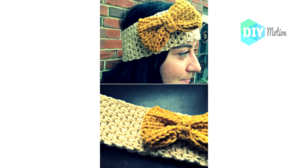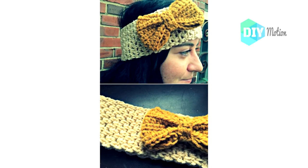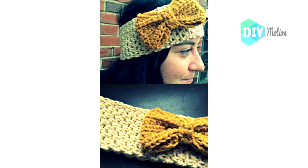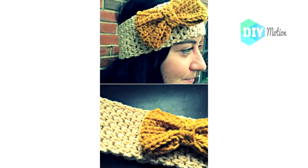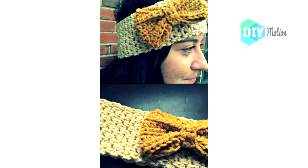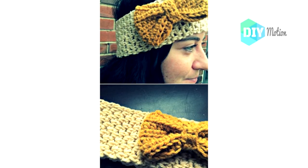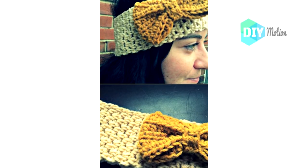6. Easy Crochet Headband and Bow. Here's another take on a crocheted headband with a bow. On this one, the bow is a separate piece and it's just as easy to make as the headband piece. Both together shouldn't take you much longer than an hour even if you've never crocheted before. You can use any worsted weight yarn for this one, and I love the idea of crocheting the bow in a contrasting color from the actual headband piece.